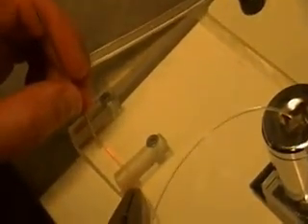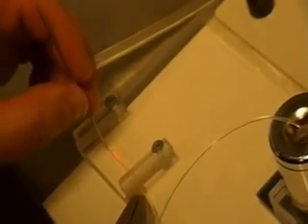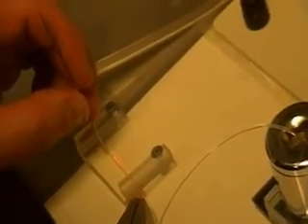Now Phoebe is going to move the fiber. So let's take a look at the screen. Tell me when you want to move. Move now.